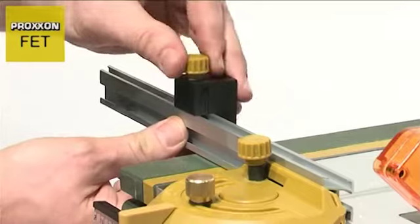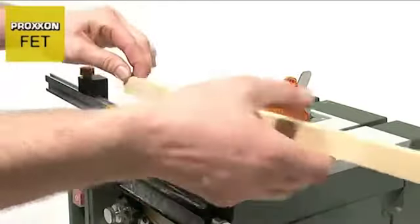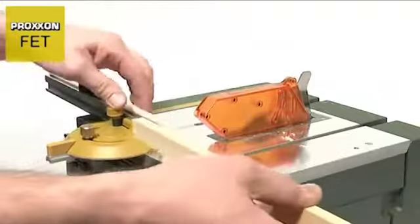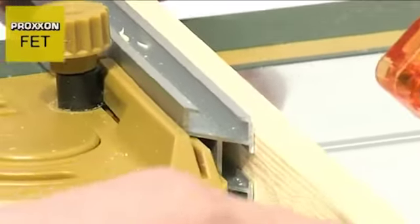Should you need to machine a larger quantity of parts of the same size with the same angle, the aluminium strip with adjustable limit stop is a very helpful aid. This is simply pushed onto the mitre fence and secured in the desired position.